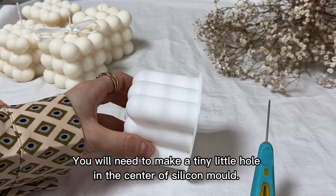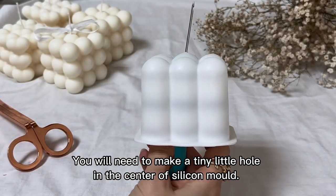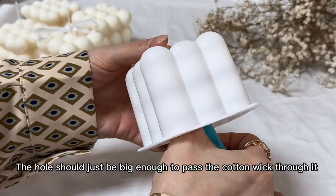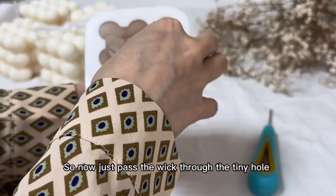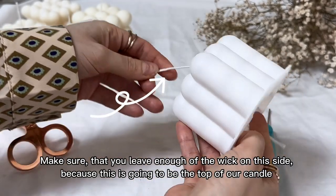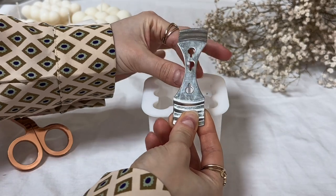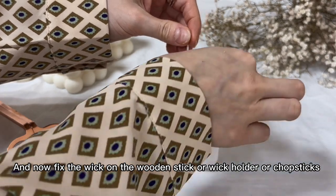You will need to make a tiny little hole in the center of the silicone mold. The hole should just be big enough to pass the cotton wick through it. So now just pass the wick through the tiny hole. Make sure that you leave enough of the wick on this side, because this is going to be the top of our candle. And now wrap the wick around the wooden stick, wick holder, or chopstick.